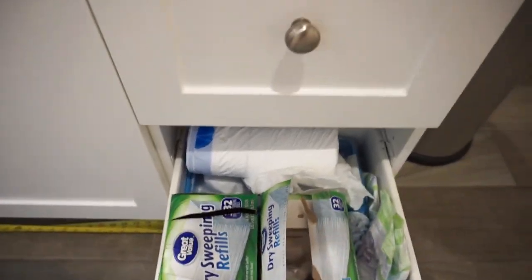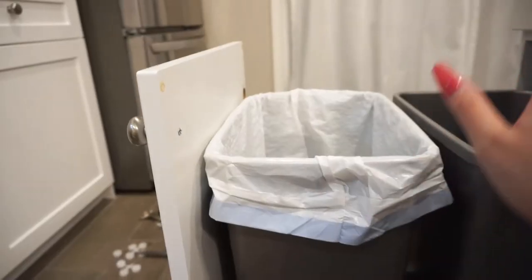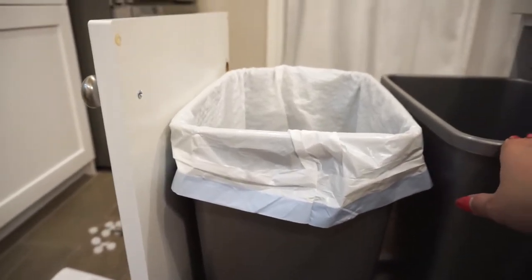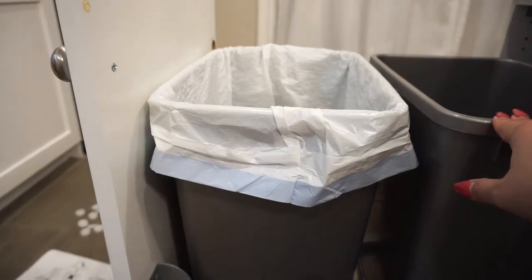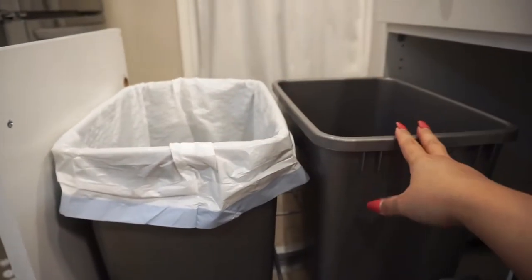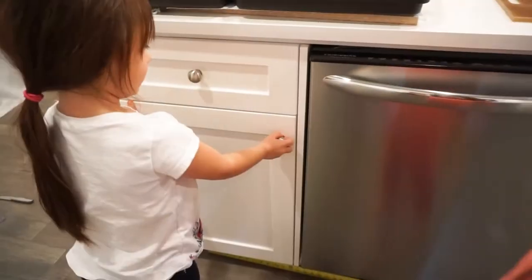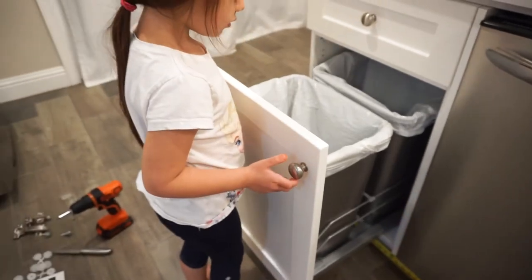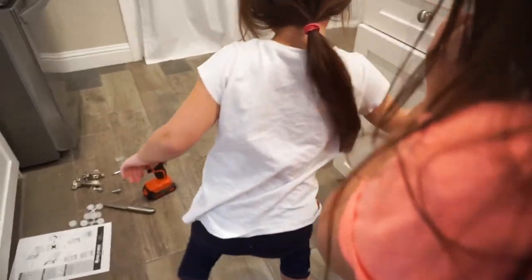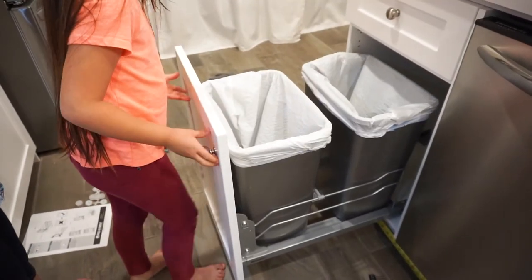I know they sell their own bags, but these are just regular 13-gallon bags. This doesn't come with a lid, but I did purchase it separately and it is about $20, which is a little expensive just for a lid. So I just got it for one bin — this one can be where all the trash goes and the other one will be for recycling cans, which won't smell as bad. Now let's test the trash out!